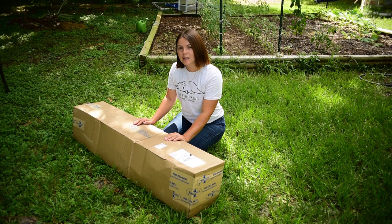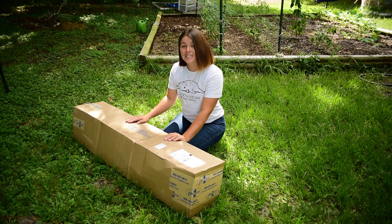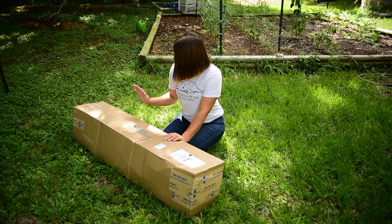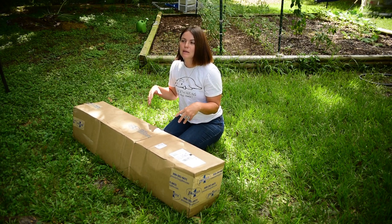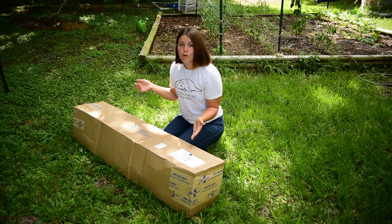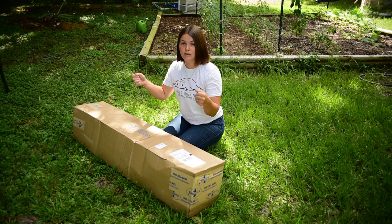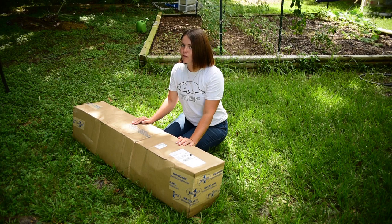The fence we ended up settling on was the poultry net 12-42-3 — the 164-foot by 42-inch tall double-spiked poultry net. The website was a little confusing to navigate, primarily because they have so many different types of poultry nets, some older and some newer. We decided to go with the double-spiked just for that added strength so it doesn't sag as much, and this one had better reviews.